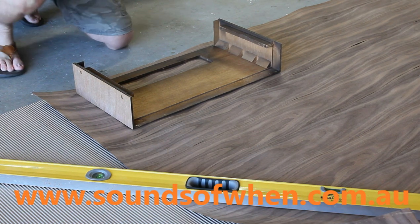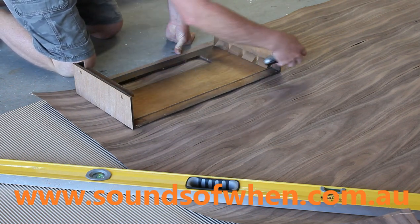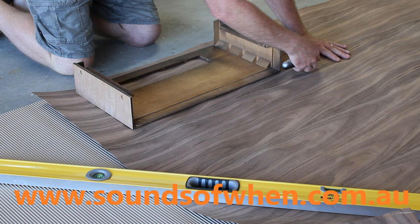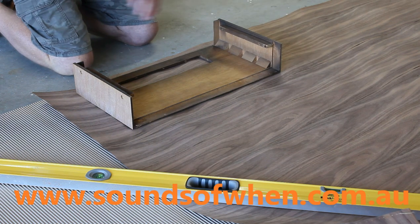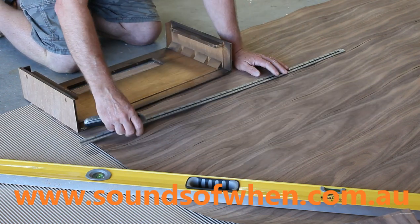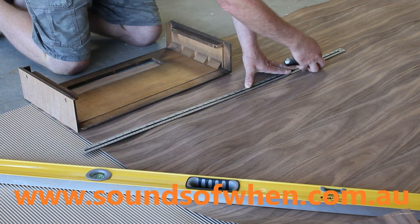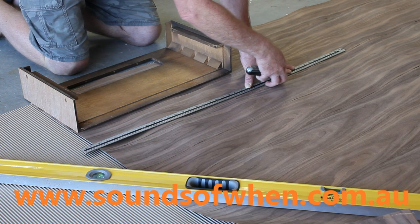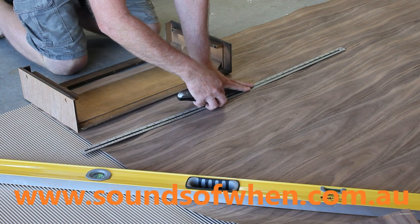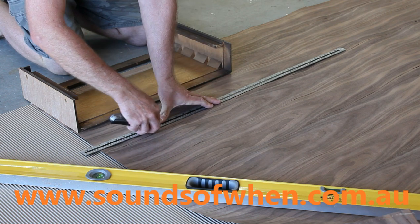Start off with a really sharp Stanley knife with a fresh blade. What I do is start on the long surface first — cut down here and just try and hold the veneer down so that it doesn't flick up and split.